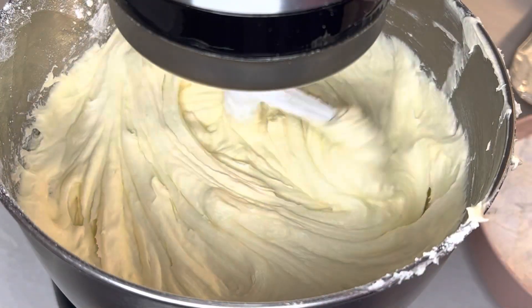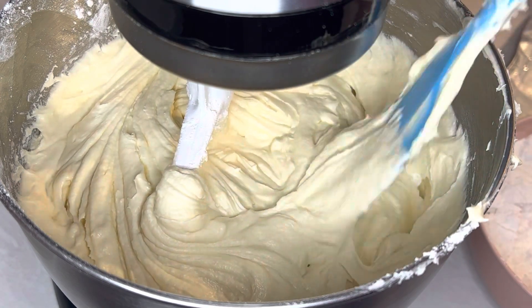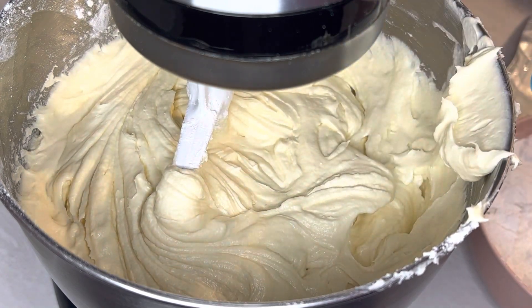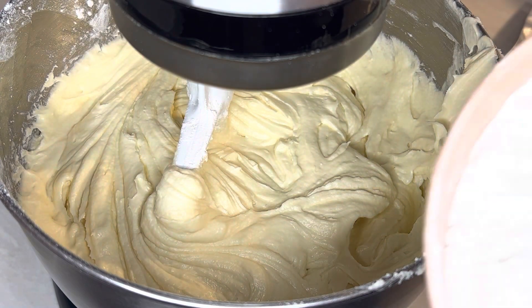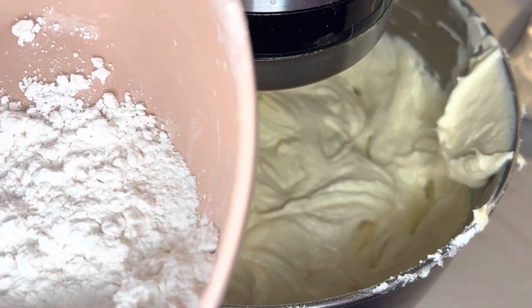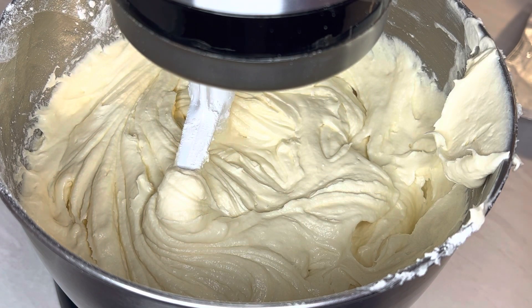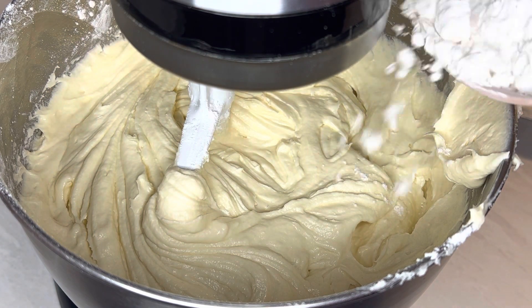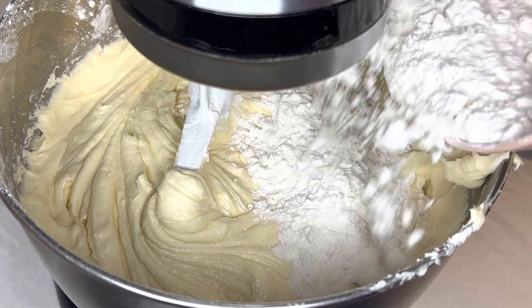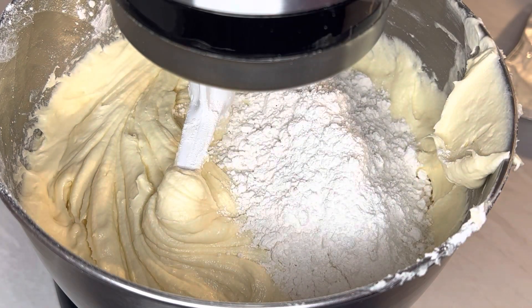It looks pretty good — thick without being overly thick, and there's no milk. There's still some flour left. It's a little more than a quarter cup. I'm going to add about half of what's left to see what happens. That should be about two and three-quarter cups of flour total.